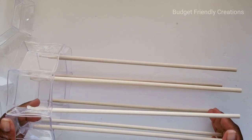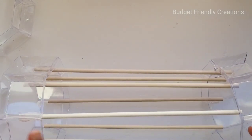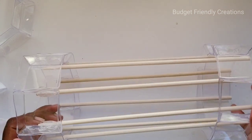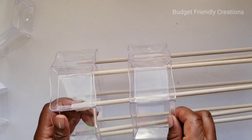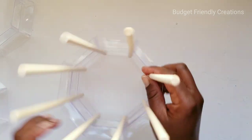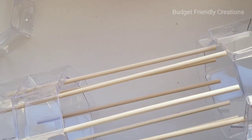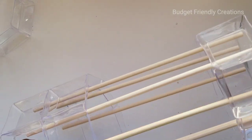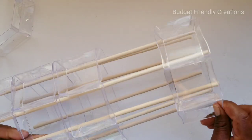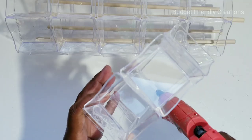Now I'll just take each of my circles and slide it right onto the dowels, then use my hot glue to reinforce it. And this is the last one.